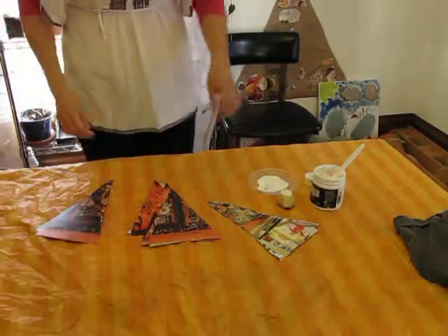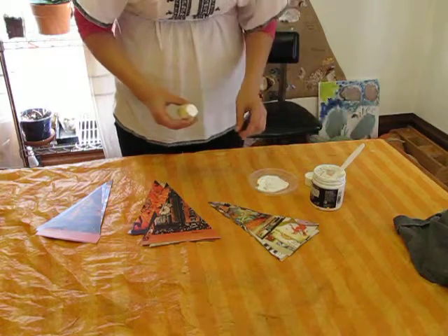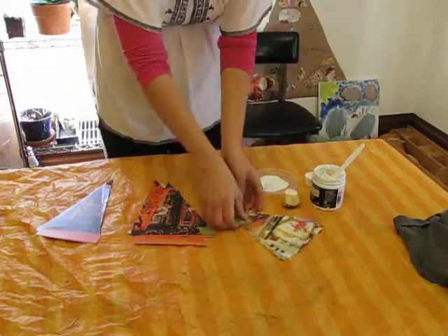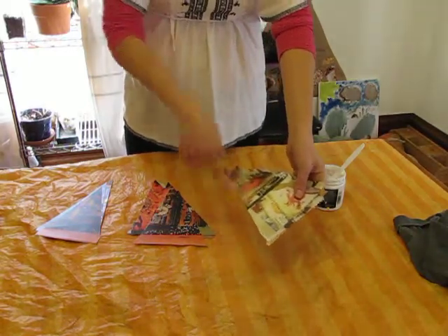Welcome again to Thrifty Art Thursday. Today I am making Halloween decorations. If you read my blog post, I talk about how I use old art magazines to make these triangles for my bunting.